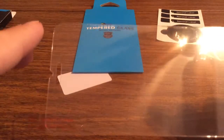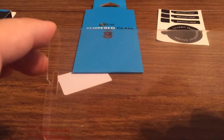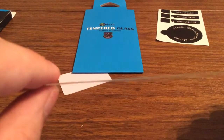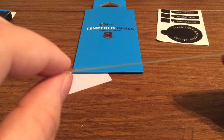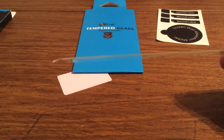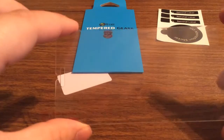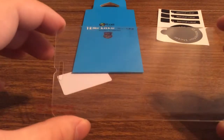Now taking a look at the tempered glass screen protector itself, you can see it features an ultra crystal clear display, as well as being very thin, so it will add minimal to no bulk to your phone. This screen protector also features an oleophobic coating, so it's scratch resistant and has a smudge-proof display.